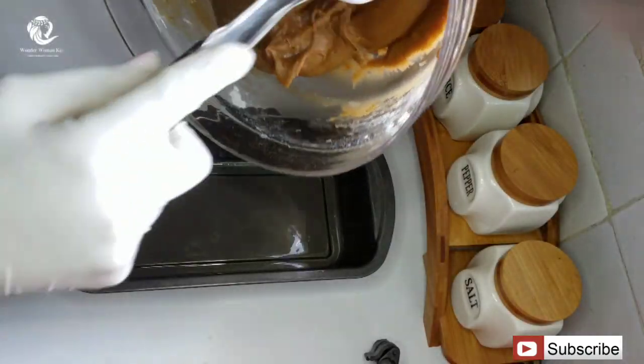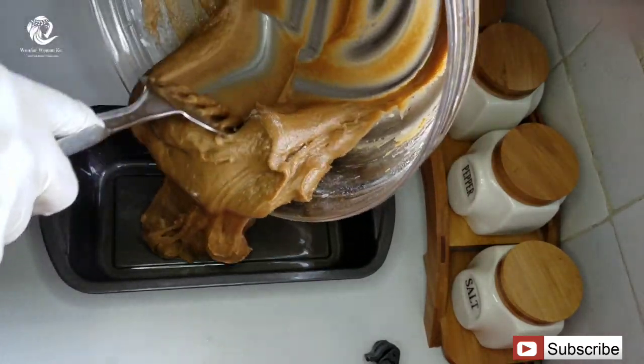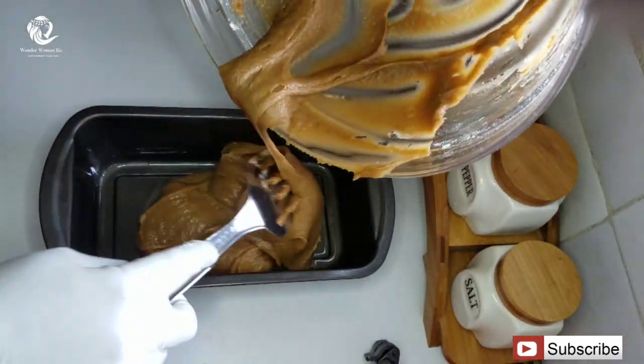The next thing I'm going to do is take a nicely greased baking tin — you can always grease your baking tin with oil — and then I'm going to pour in the mixture.